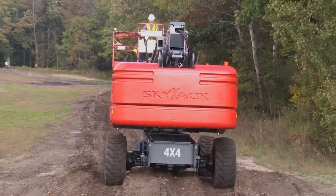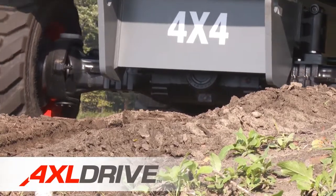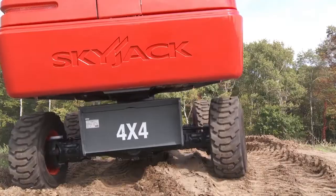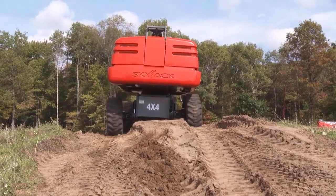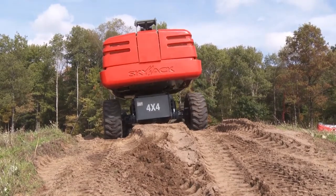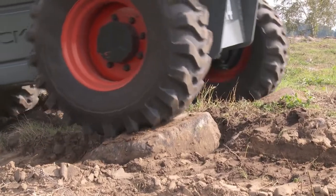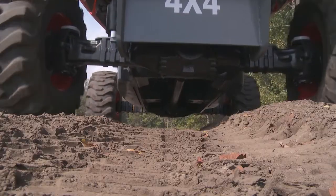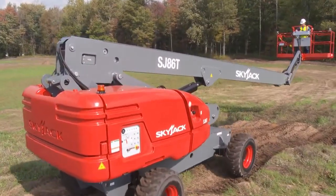Unique to Skyjack booms is our true axle-based four-wheel drive system, and it is the foundation for all Skyjack booms. Navigation of all types of terrain is made easy with a fixed rear axle and oscillating front steer axle. Rough terrain grip lug tires, superior positive traction, protected drive hydraulics, and exceptional ground clearance make Skyjack's advanced drivetrain the ideal solution for any worksite.